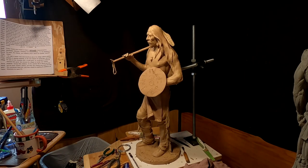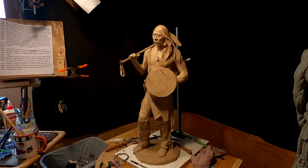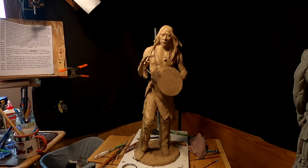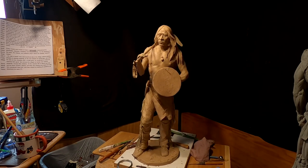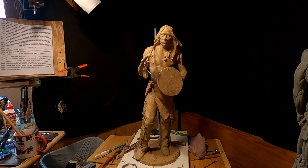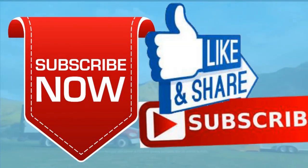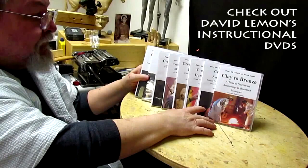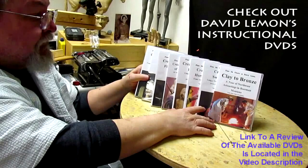Alright, that's going to be it for tonight, and I'm liking it a lot. Good night, everybody. Give me a thumbs up and share my video, and check out my instructional DVDs — the link is down below this video. Alright, see you next time. Bye-bye.